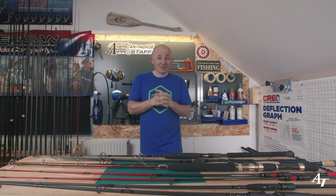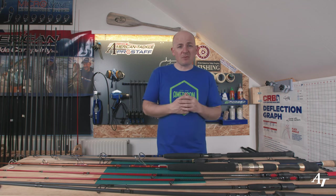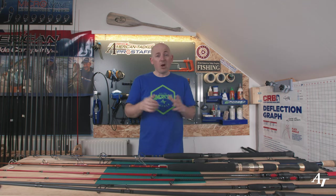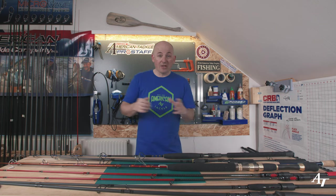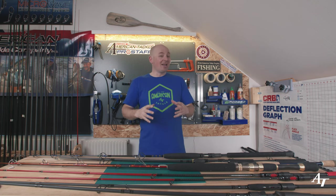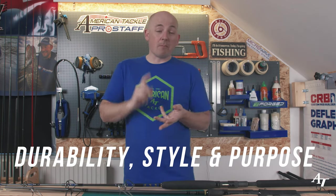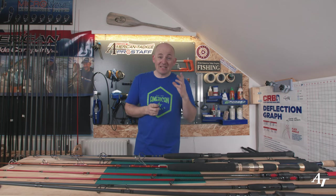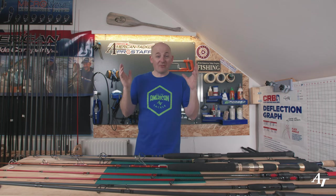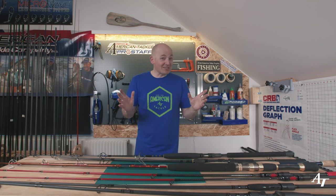I'm not saying you should go out and buy the heaviest rod you can find — you do want something enjoyable to fish with. But think twice before you go online or to your rod builder and demand the lightest possible rod. Think about durability, your angling style, and the purpose of the rod. If there's only 10 grams or half an ounce difference, does it really matter?